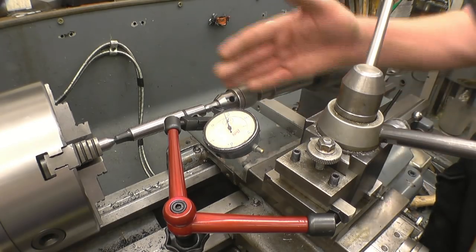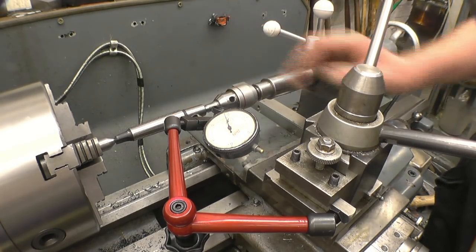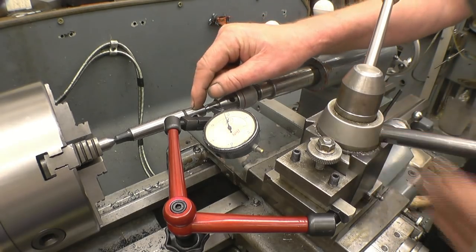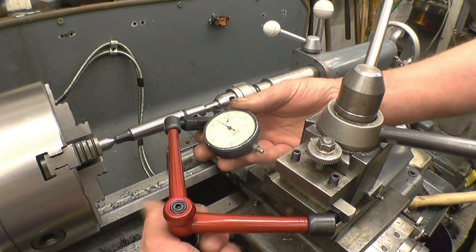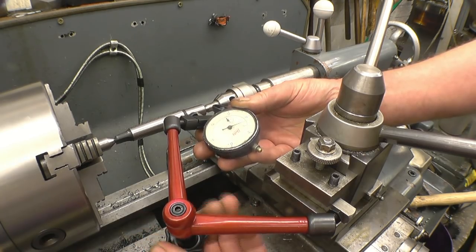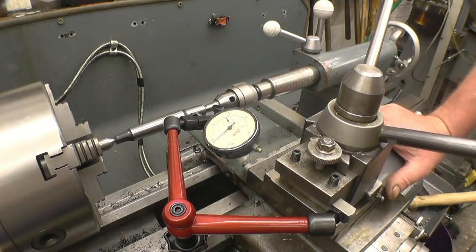So what we need is some method of moving the gauge up and down to find the highest point on here, which is the center. It's easy to do on the top because you just move the cross slide in and out, but to go up and down you can't really do it with this setup. You need to go up and down like that and find the highest point, which is the center. So this setup is actually no good at all for setting this taper, because you can only get an approximation of center height.